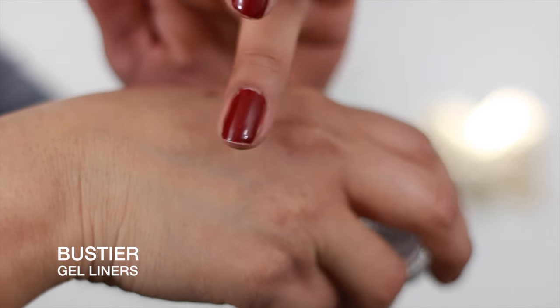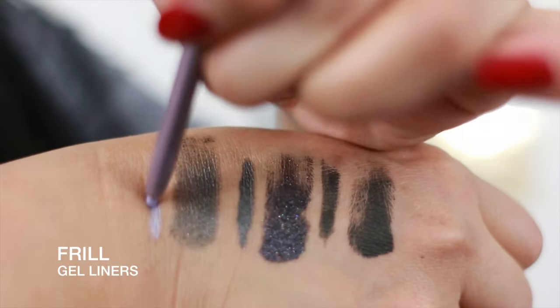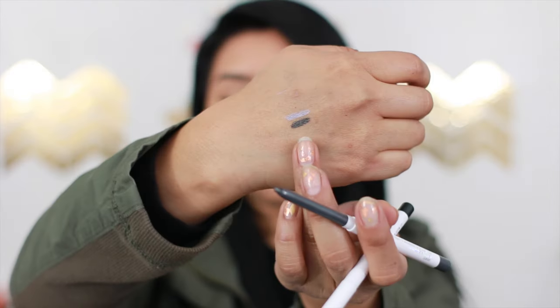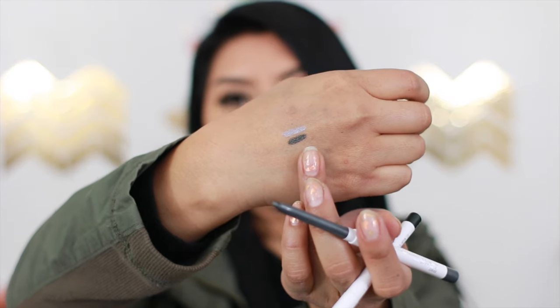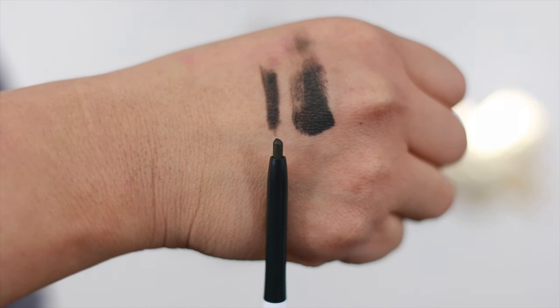The third gel color is called 'Bustier.' Now these are the pencil liners — this one is in the color 'Frill,' and it's kind of like a mauvy, silverish color. All the gel pencils are very creamy, they're easy to glide on, and they're not drying at all. I used to have gel liners from Urban Decay but they ended up drying out on me. I'm so excited to give these a try — the packaging is very pretty.